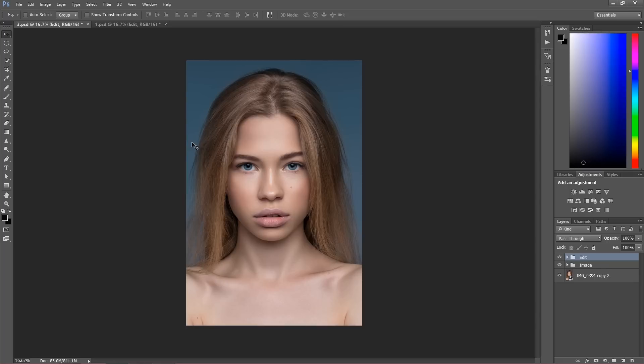So anyway, stay here and have a look at how this kind of retouch looks like. I'm going to open the layers so you're going to have a full view of how it looks.